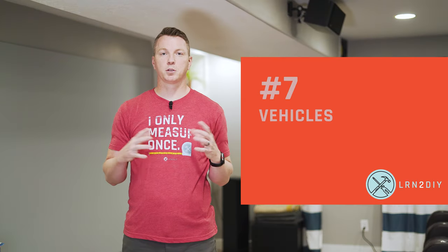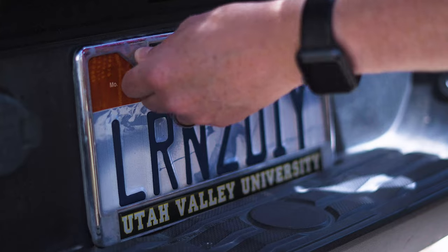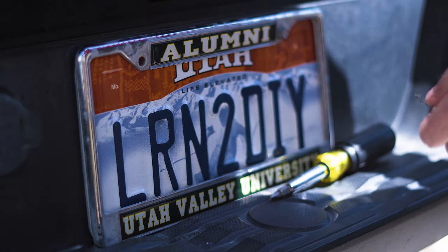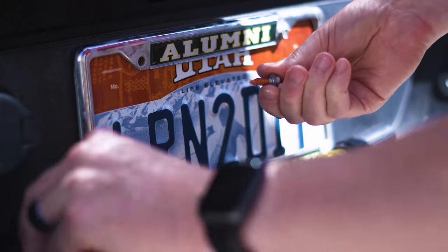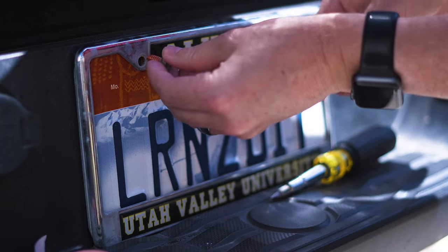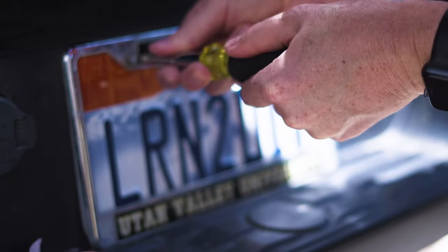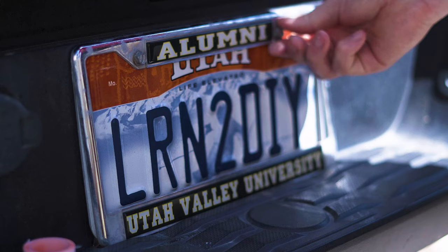Number seven: loose parts on your vehicle. When it comes to your car, your car is also your safety, so make sure you're listening for any rattles or vibrations at different speeds. In my case, this is more of an annoyance — it's those license plate screws that always seem to come loose. This truck I've had for only about a year and the license plates are already starting to loosen. Fortunately, this is an easy fix and hopefully something I won't have to worry about for many, many miles.